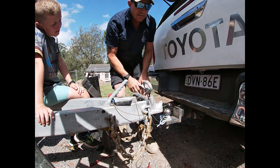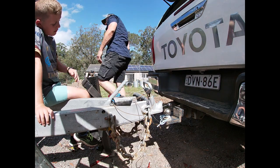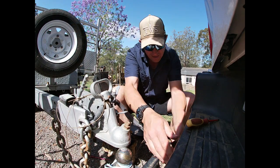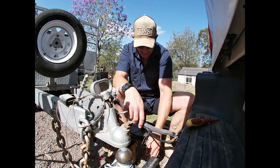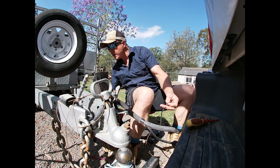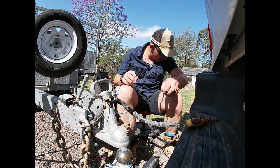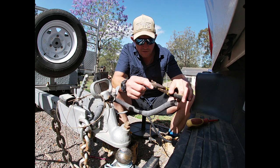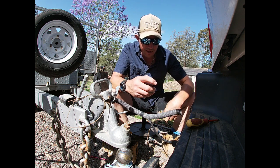Plug it in — this is the moment of truth. Buddy, do you want to go and put the lights on? That's a good news story. We're going to go for a drive now and test it for real. I'm just going to chop these auxiliary wires for now — that was to charge the battery, we don't need any of that.